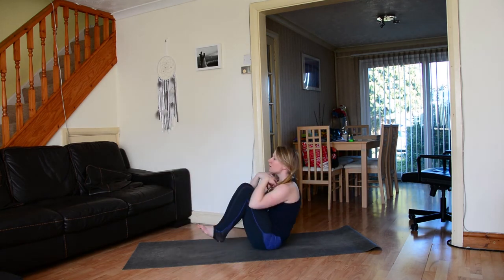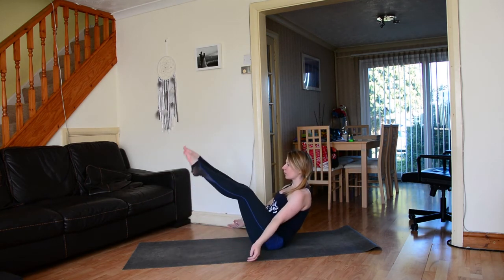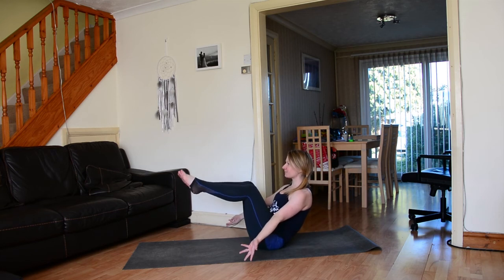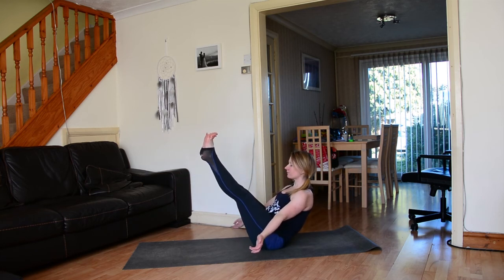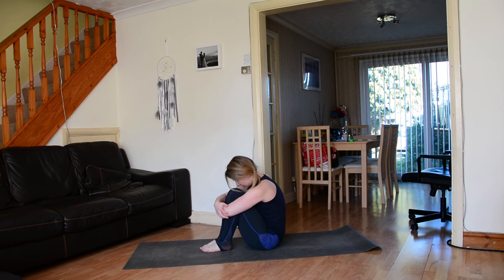Exhale lower all the way down to the sit bones, float the feet up for boat pose — boat pose might also look like this. Breathe, spread the toes, lift the heart, then exhale release the feet down, hug the knees to the chest, roll the shoulders, tuck the chin.